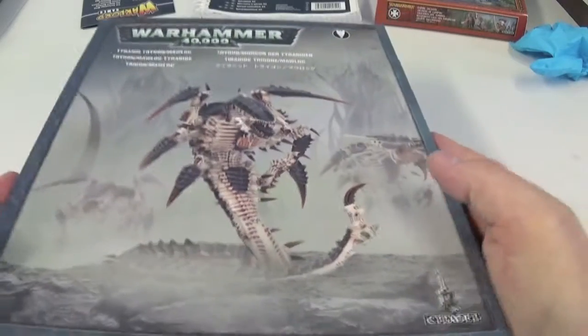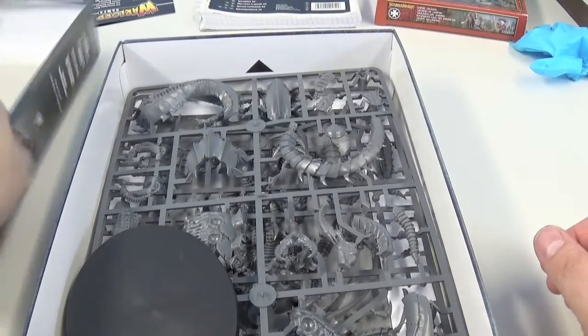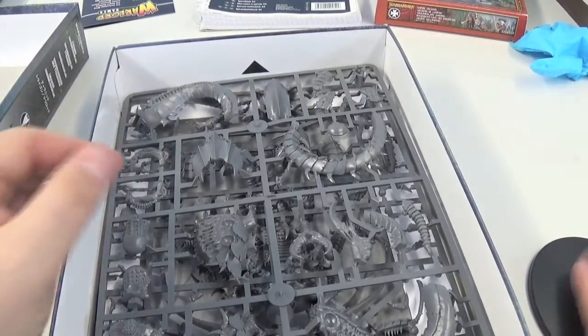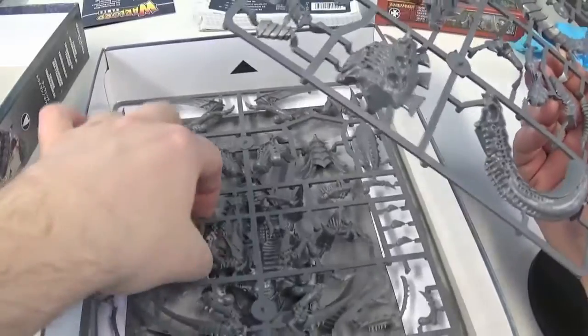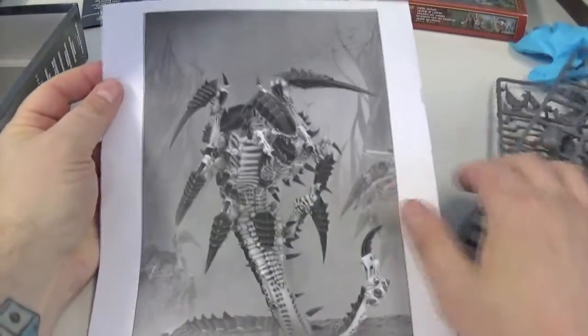Let's lift off the lid. There we are — one nice big oval base, I love those bases. And two sprues of awesomeness, along with the instructions. Let's move that out of the way and look at the instructions first.